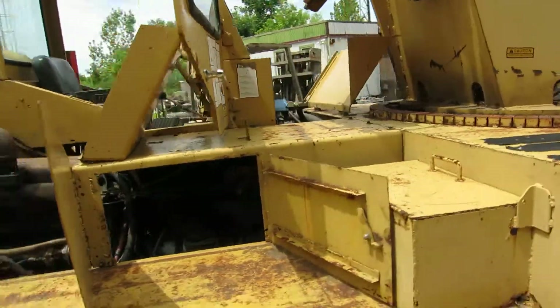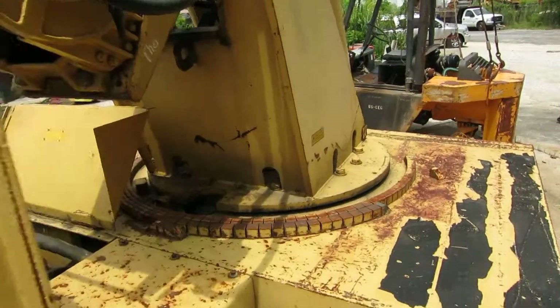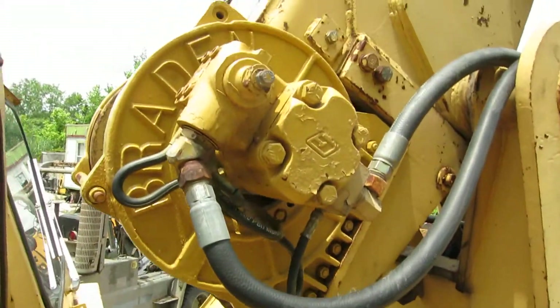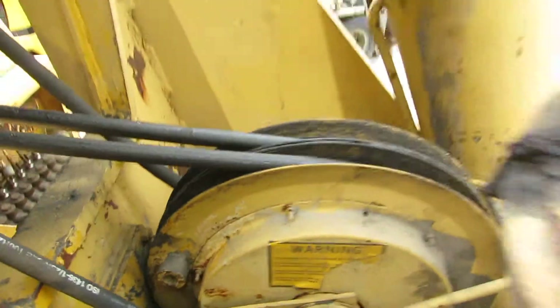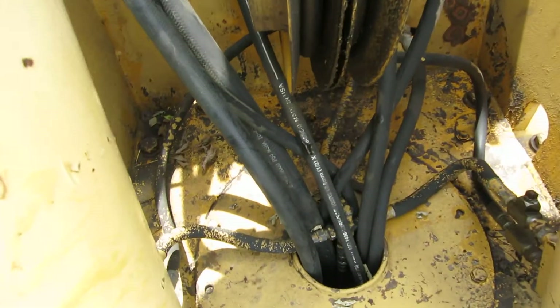I'll tell you what's wrong with it — highly unusual. The boom's been up in the air. Look at the base of the boom — there's not even a drop of oil on the deck coming out of the base of the boom. The boom lift cylinders — look how dry they are. Nice and dry. The hose reel, dry. Inside the turntable, dry. Here's your hoses.